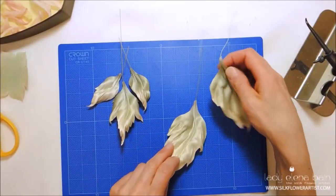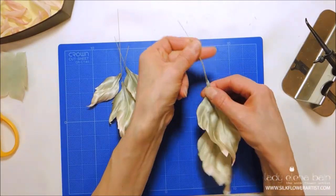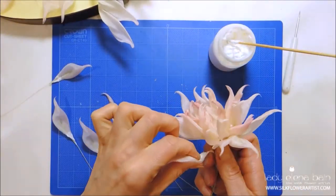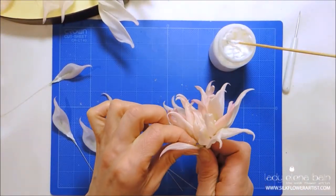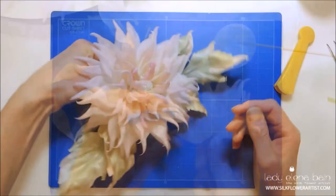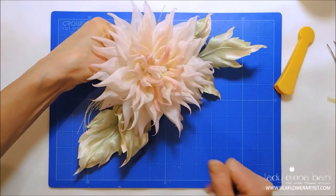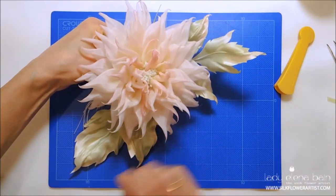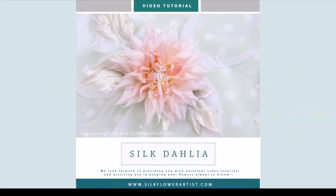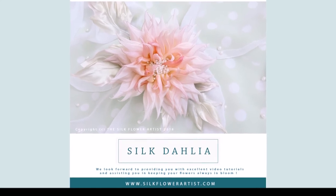I hope you enjoy this tutorial and more importantly the final result of your work. I am delighted to announce the new video tutorial Dahlia is now available for the true lovers of the Silk Flower Art. We look forward to providing you with excellent video tutorials and assisting you in keeping your flowers always in bloom.